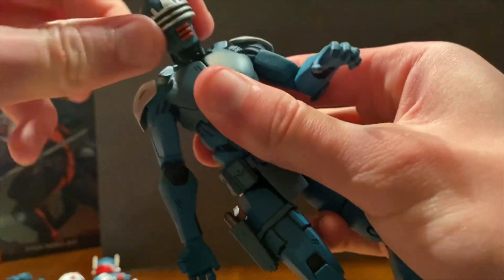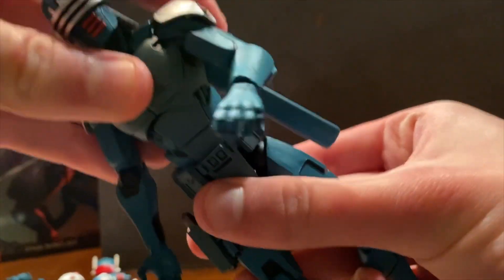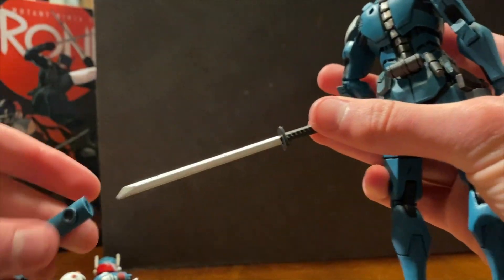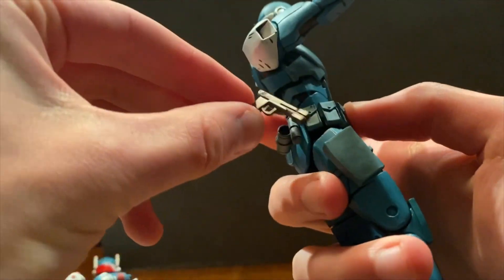His arm can go up about this far because of the shoulder pad. His arms bend, his hands bend, and his neck is on a double ball joint — a ball joint on his head and on his neck. His waist can move really well. The waist piece can actually come out, which is nice.